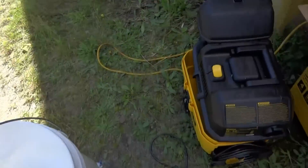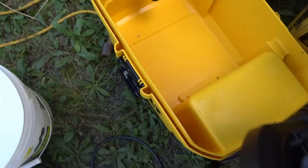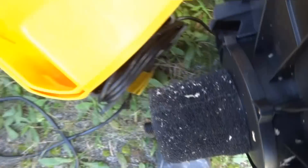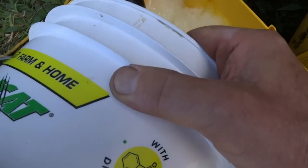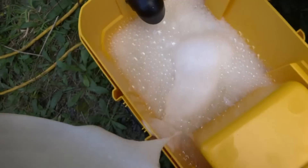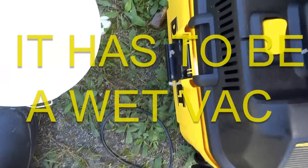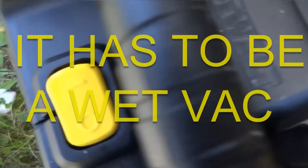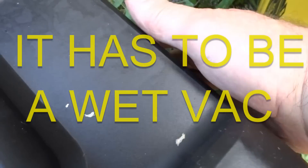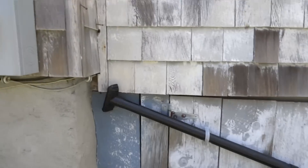So I got some soapy water here — you should have seen all the ones I caught last time. Put the soapy water in there like that, put this together, and they'll die in that soapy water.